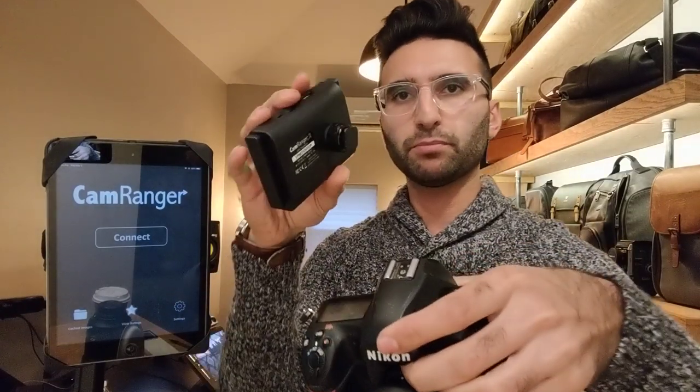The first improvement is that the mounting options are substantially better. Before, there was no way to really mount it, so I would just put it in my pocket or tape it to my camera. The new one has a little hot shoe mounting device that screws into the bottom, so you just screw it in and it sits in the hot shoe on the camera. Previously people would use Velcro. Now I just slide it into the hot shoe and plug the wire right into the camera.